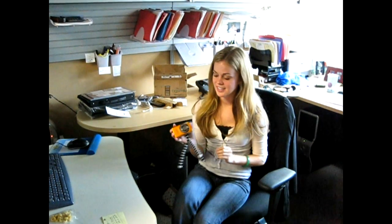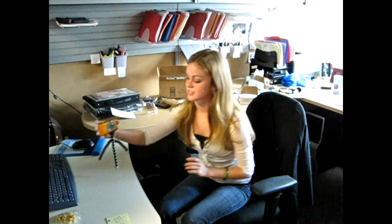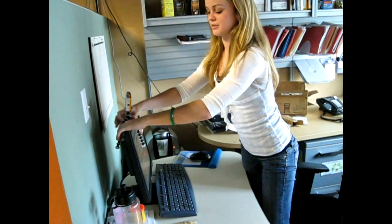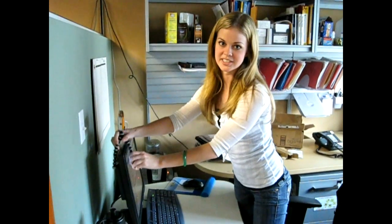Hey, it's Kelly from Noble, and I just want to kind of explain the camera a little bit. Here's your camera that you'll get, and this is the tripod that we're sending with it. You just screw it right into the bottom, and you can set this however you want to, just on your desk, or if you want to, you can attach it to the monitor, just kind of pull these around, or wherever you want just to get a picture of yourself.